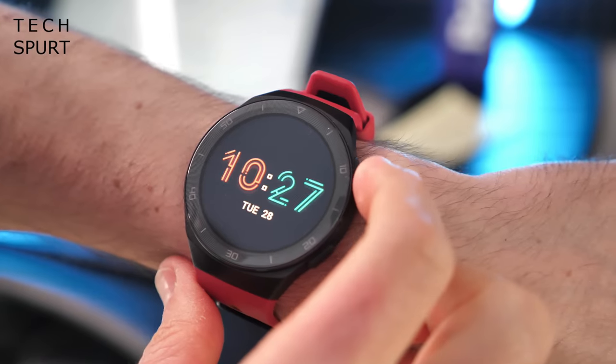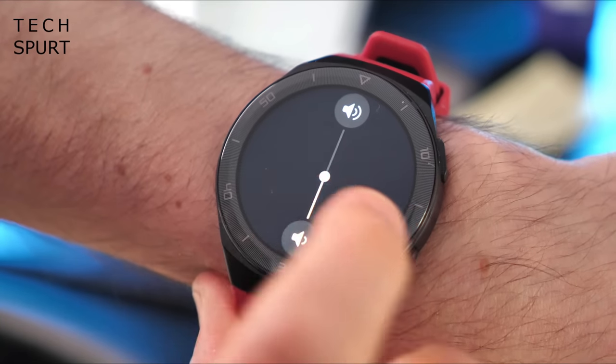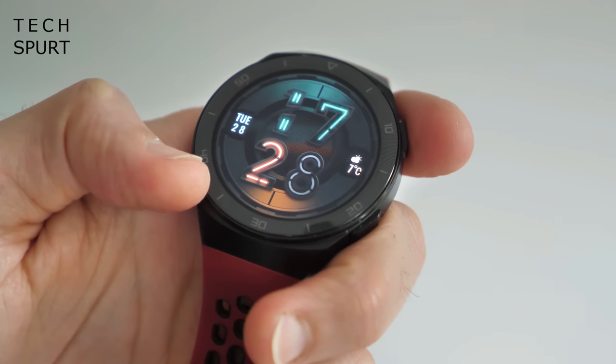All the major features you'd expect on a smartwatch are pretty much present and correct, but unfortunately your app selection is rather limited once you get past the fitness and sleep tracking stuff. You can control music and even hook up headphones over Bluetooth to listen to tracks imported to the watch's four gigs of internal storage, and there are basic tools like a timer and alarm. But unlike Apple Watch and Wear OS watches, you can't download fresh apps. There's also no NFC for contactless payments, no built-in mic or speaker for calls, no voice assistant, and no cellular or Wi-Fi.